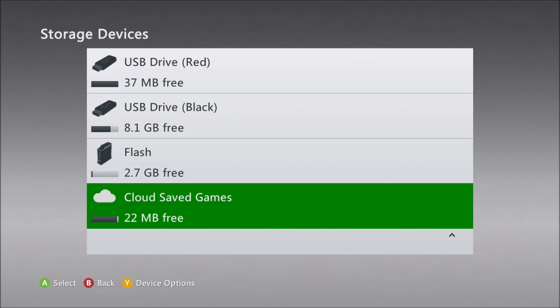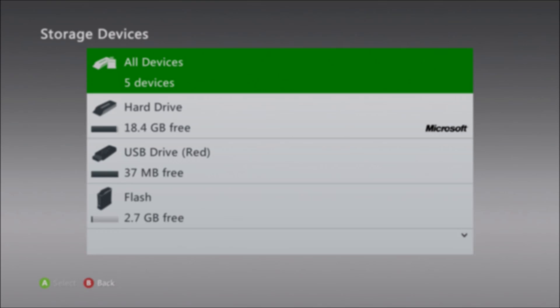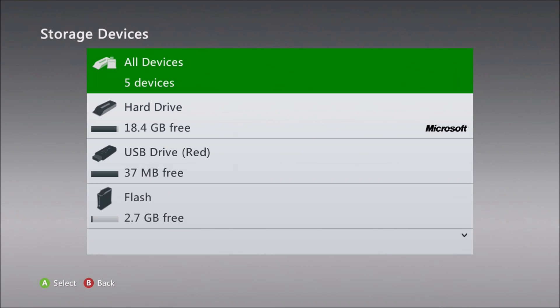I'm taking advantage of the update to replace the two flash drives I have connected with a 1TB hard drive. I've connected the hard drive, but it's not showing up in the storage list. This is because the console still only supports two simultaneously connected USB drives. By removing one of the USB drives and reconnecting the hard drive, it now appears in the list.